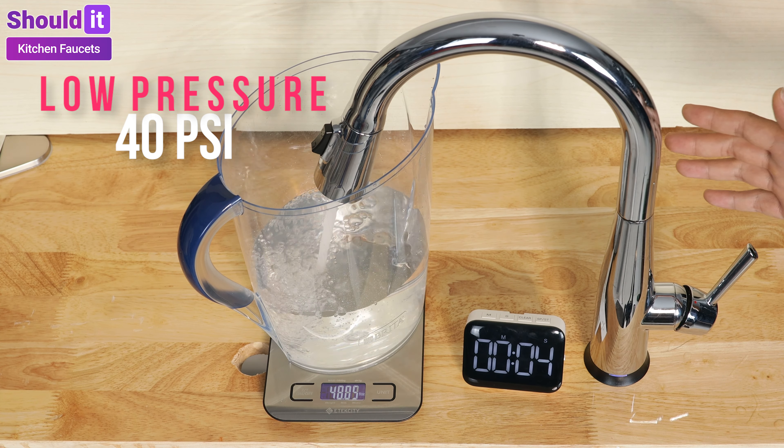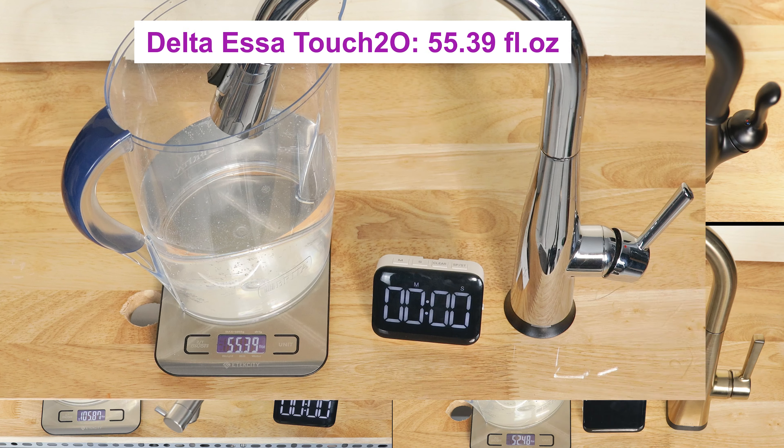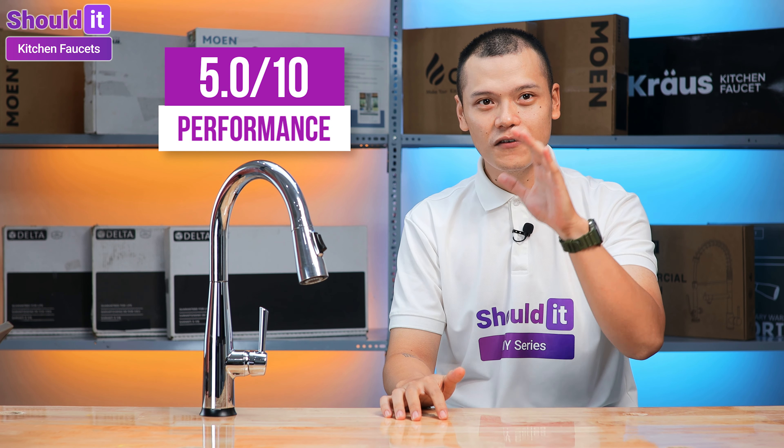Performance-wise, you can expect the Essa to work best between 50 and 80 PSI, like most Delta faucet kitchen spouts. If water pressure drops between 40 and 50 PSI — which is the premise for our low-pressure test — you start to see dripping more often. That's why the faucet scored only 5 out of 10 for the performance test.